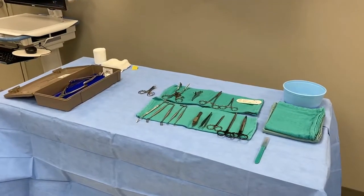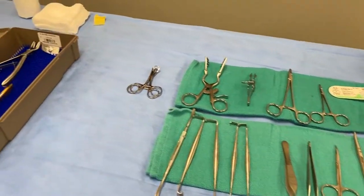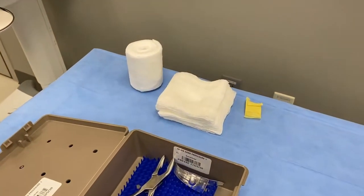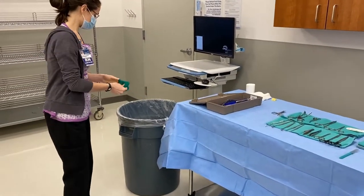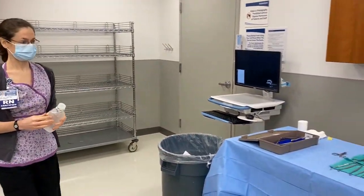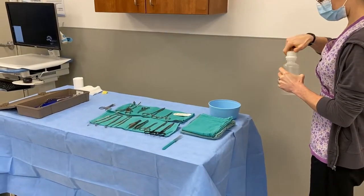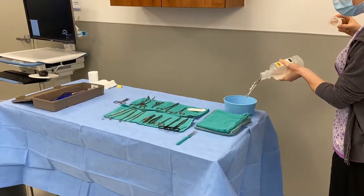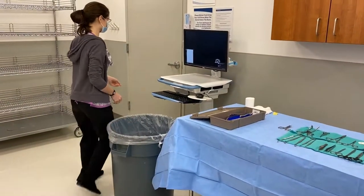You'll want to arrange everything nicely so that it's easily accessible during the procedure. Instruments can be laid out on a green towel and the larger, less commonly used instruments can be left in the box. Dressing supplies should be left off to the corner. Lastly, you'll want to take your gloves off and retrieve the saline that you'll pour into the bowl. The saline is poured in a manner that preserves the sterility of the solution inside. Once the saline bowl has been filled up, you're finished with preparation of the back table.